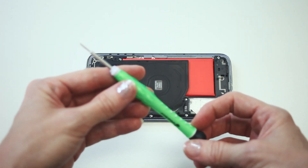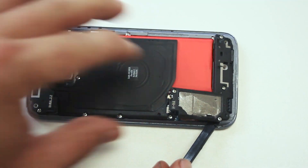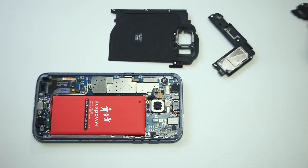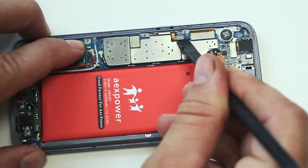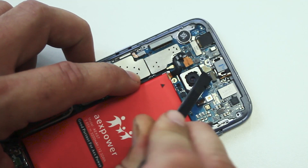Unscrew the covers. Use the dissection stick to unhook the motherboard. Do not miss any connectors — if you do, the motherboard will not come out. Just take your time.